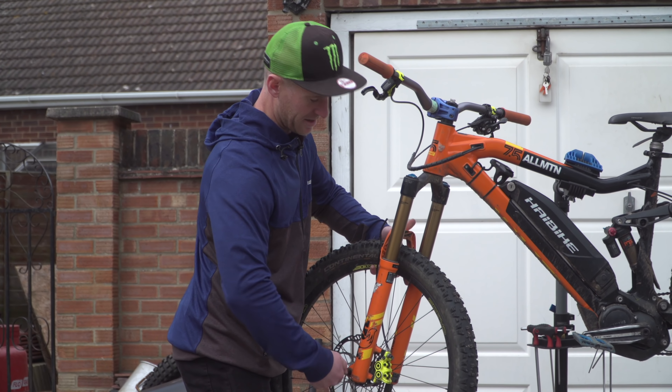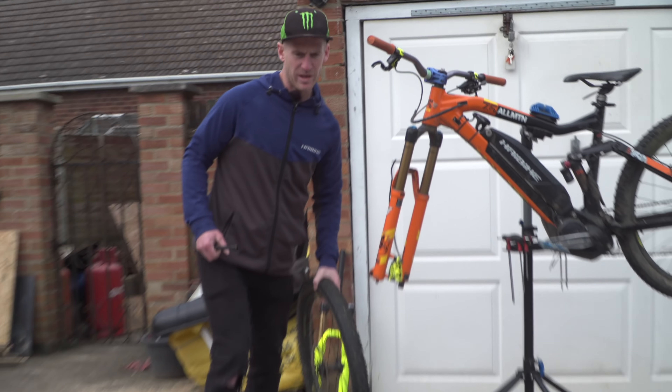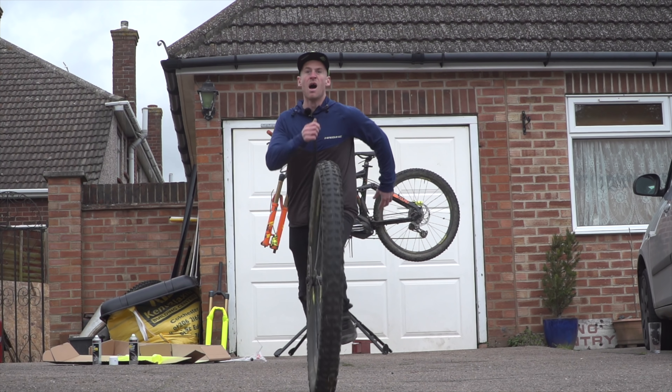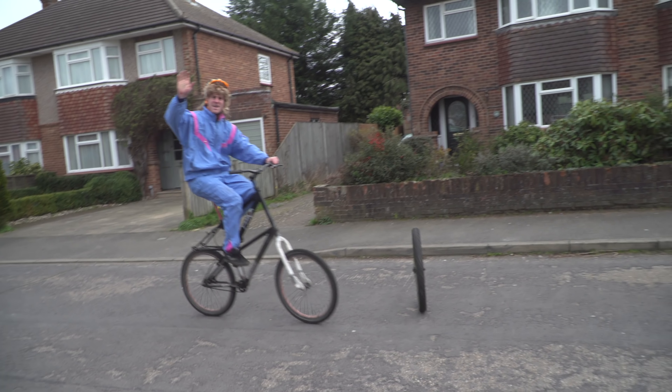I'm going to take off the front wheel just to make it a bit easier to get these forks off. Right, hold that Lou, because I've got to do some other stuff. Louie!